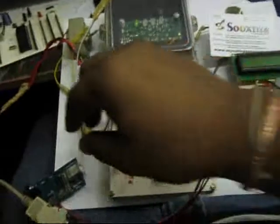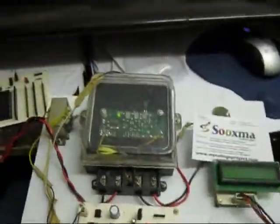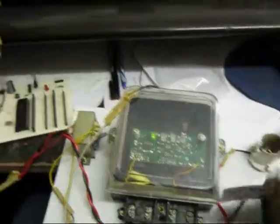In the transmitting end, this is the transmitter section. This is the Bluetooth module. There is the load — we are going to connect the load here, directly to the supply. When you turn on the supply to the circuit, you will get the supply directly here on the motherboard.